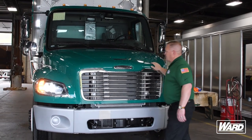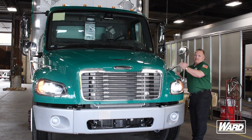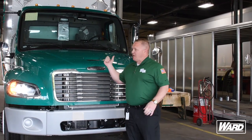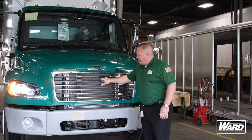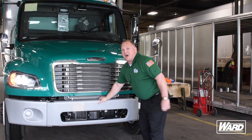We want to make sure that our hood is properly mounted, that our straps on the side are connected, and that the hood is down — there's a strap on either side of the hood. The grill's intact, there are no missing grill pieces, and our bumper's solid.